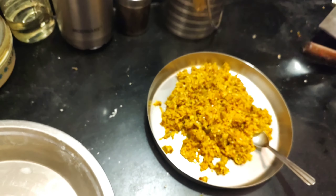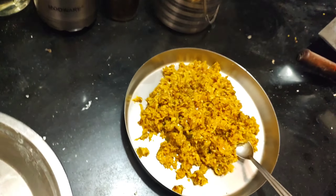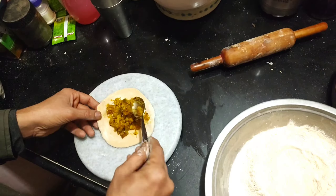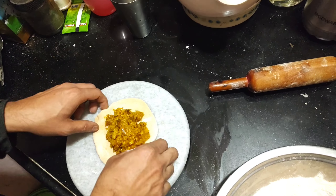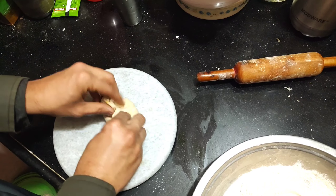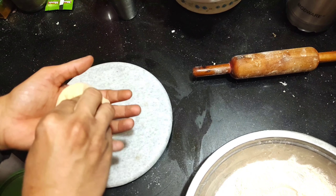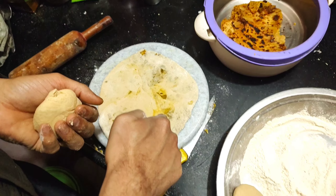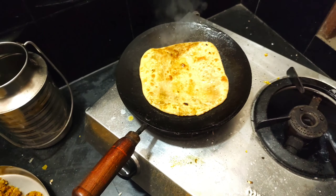When we make Parathe, I will show you how to make Parathe so you can make it in the kitchen and eat it. I have made Parathe. Some people will say it doesn't work out, but we will make it like this — it is very easy. Now we have made Parathe and we are eating Parathe.